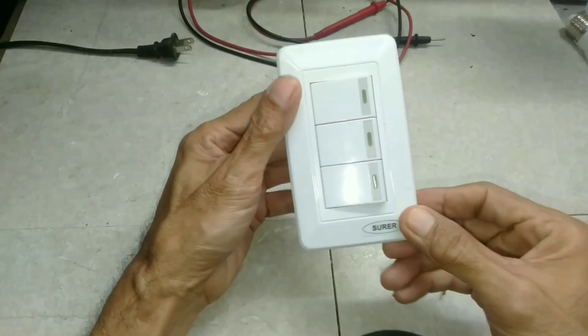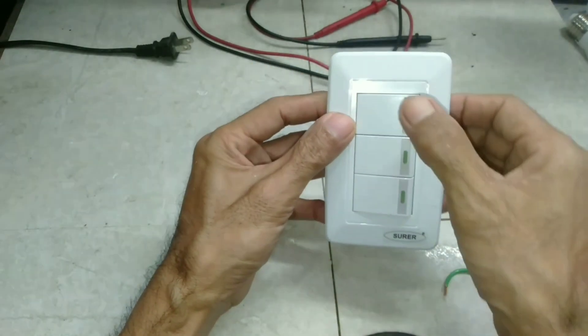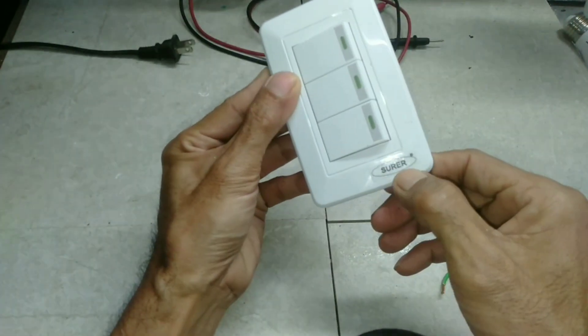OK guys, this is the 3-gang switch. Let's first review before any connection — you must be familiar with the device, because not all brands are identical. This switch is luminous in the dark.